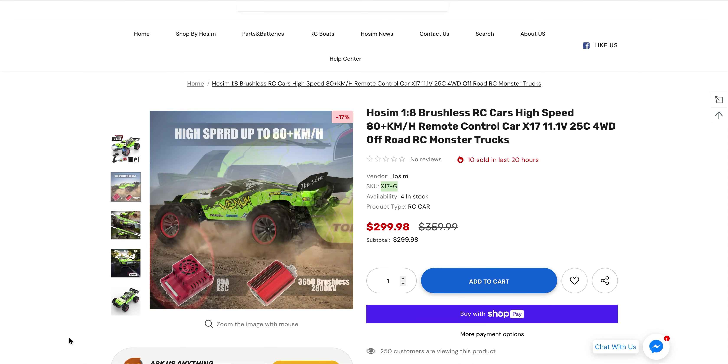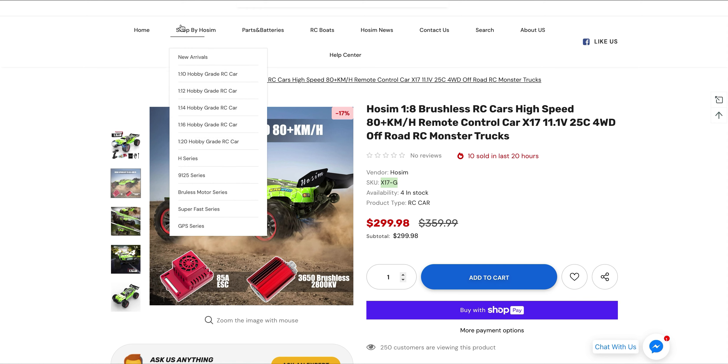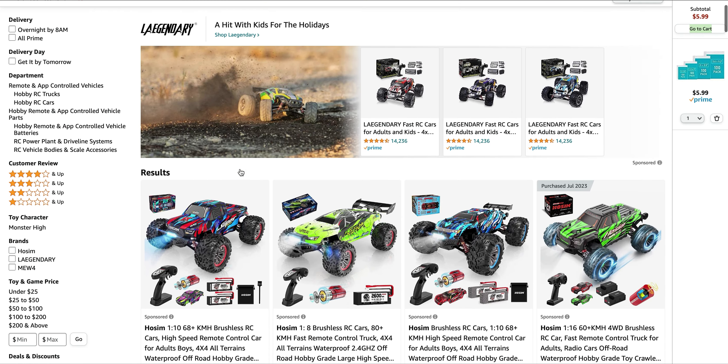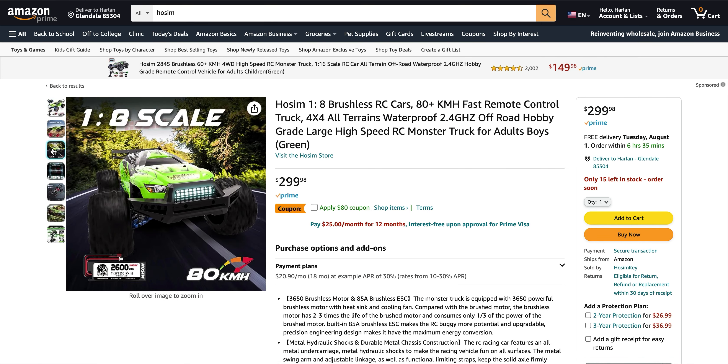So looking around, let's go ahead and head over here to Amazon. You'll notice right off the jump that they have a Legendary advertisement even though I searched Hosim. If you look over here, you'll notice the $80 off coupon — hopefully that's still up for you guys.